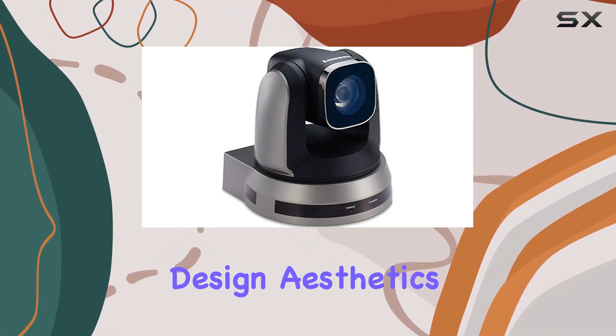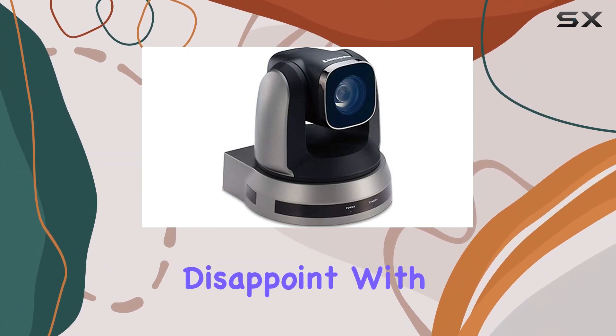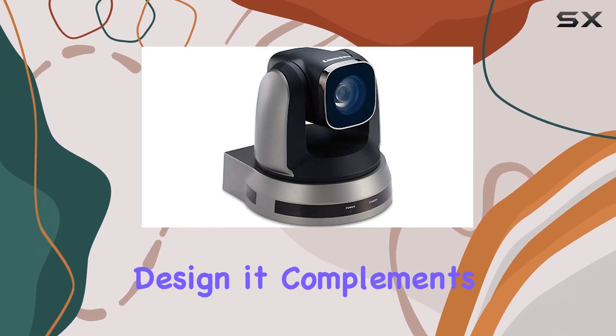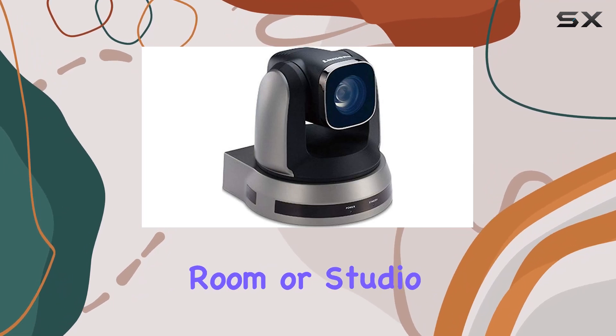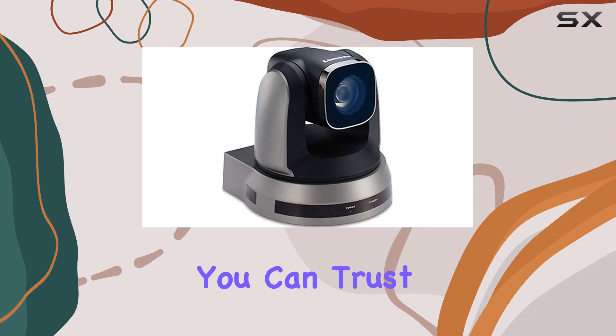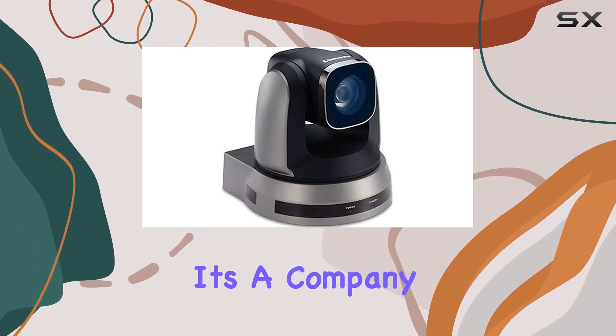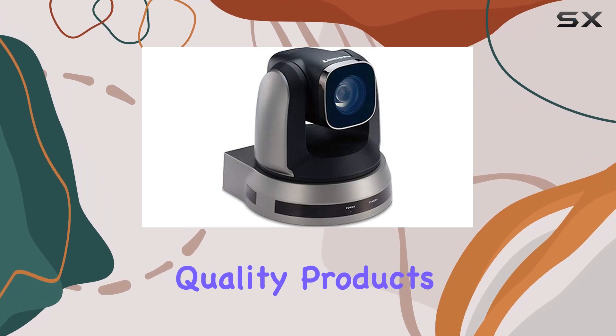Sleek black design. Aesthetics matter, and the VCA50S doesn't disappoint. With its sleek black design, it complements any conference room or studio setup. You can trust in Lumens' reliability, and they back it up with a 12-month warranty. It's a company known for delivering quality products.